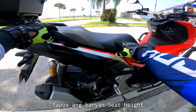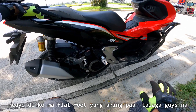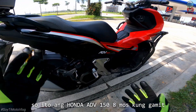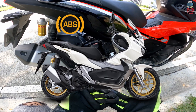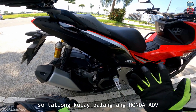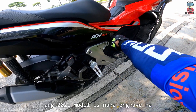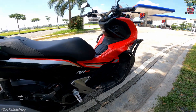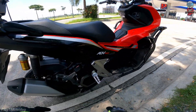Tapos ang kanyang seat height is 795mm — medyo mataas sya sa akin. 5'10 na ako, medyo hindi ko ma-flat foot yung aking paa talaga guys. Pero okay naman, hindi naman sya ganun ka-stress pag dinadrive mo sya. Ito ang Honda ADB 150 — 8 months kung gamit. Itong model na ito is 2020. Meron sya bagong kulay ngayon: may white, ito winning red, at merong matte brown. So tatlong kulay pa lang ang Honda ADB. Ito mapapansin nyo sa akin na luma kasi hindi naka-engrave ang aking ADB 150 — ang 2021 model is naka-engrave na.